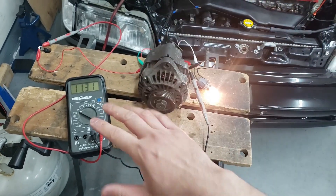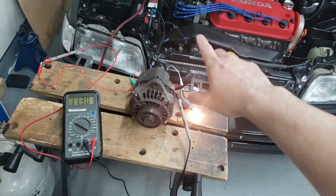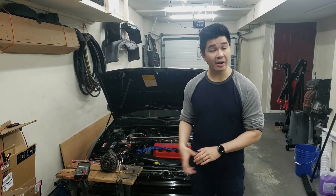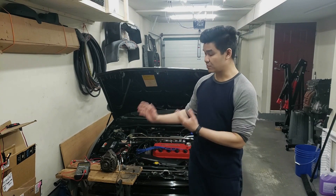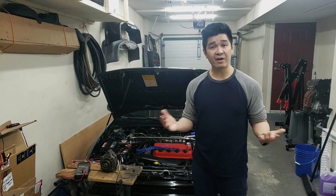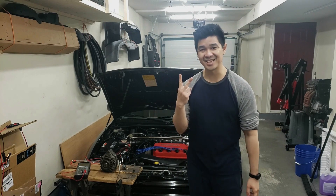That shows this alternator is actually good and we can use it. We've done the test on my D16Y8 alternator and determined that it's good — we now have a good OEM alternator as a spare. I hope this test helps you guys out. If you haven't already, please comment, like, subscribe, and share my videos. I'll see you in the next one. Cheers.